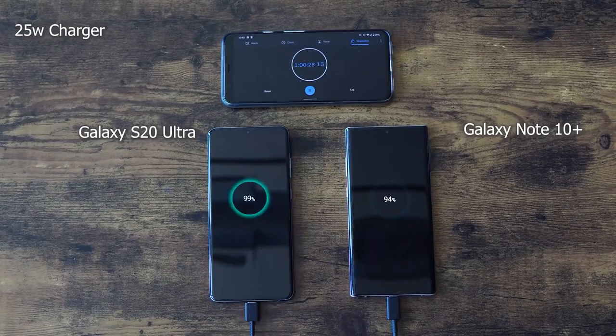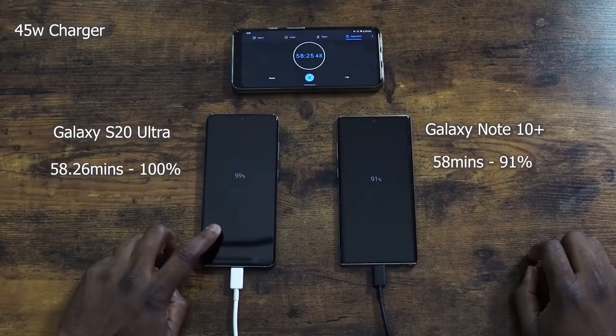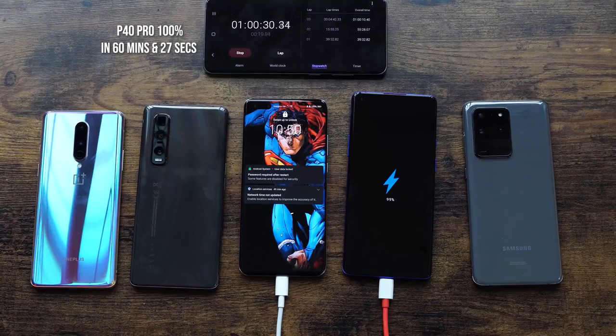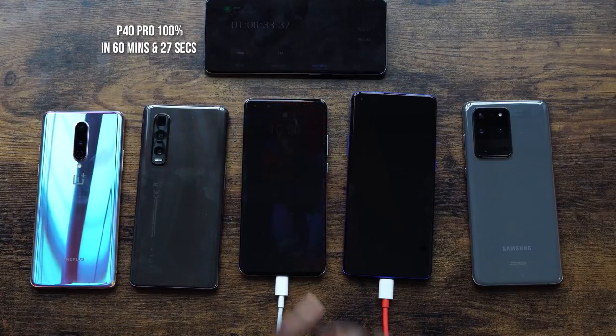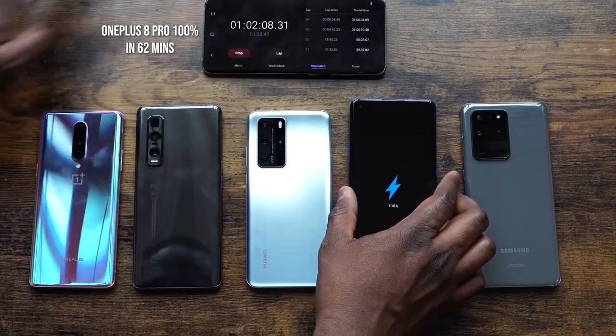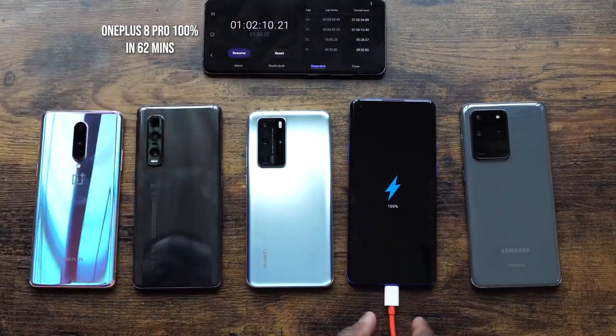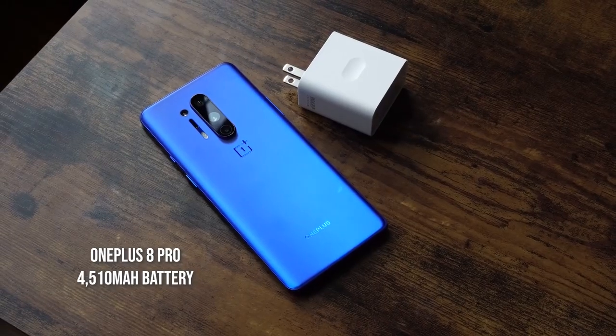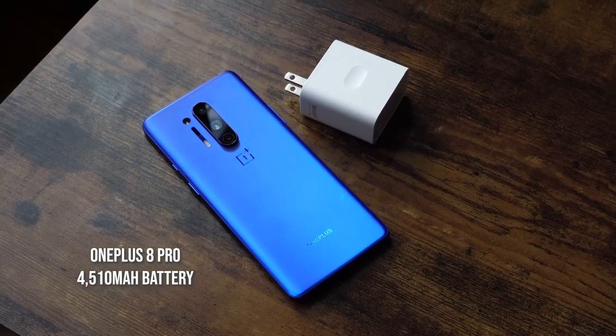For reference, the first time we ran both 25-watt and 45-watt tests with the Galaxy S20 Ultra, the 25-watt finished at 61 minutes and the 45-watt finished at 58 minutes and about 26 seconds — so results can vary between tests. Coming in at number four is the Huawei P40 Pro at 60 minutes and 27 seconds, and rounding out the bunch is the OnePlus 8 Pro with its 4510 milliamp battery at 62 minutes.